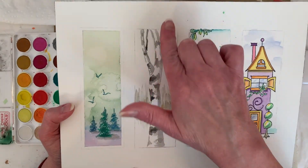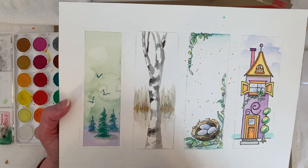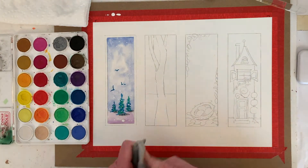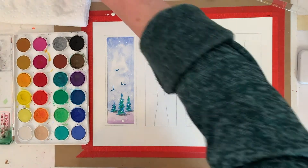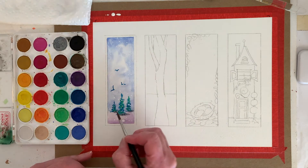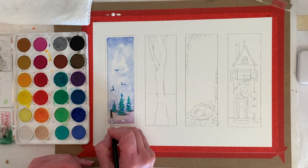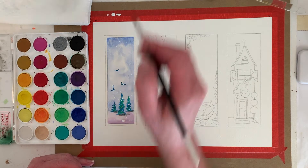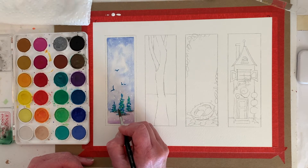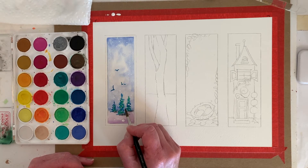I usually start with the background. On this one I didn't do on the first one — now that I'm looking at it, I'm going to grab a little bit of color and make my horizon line. I'm picking up color, not putting it down. I kind of want my horizon to be a little darker.